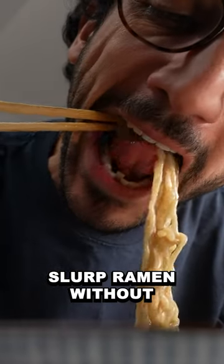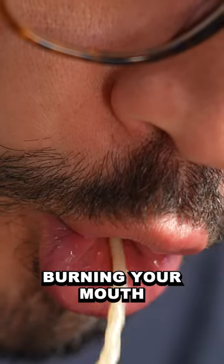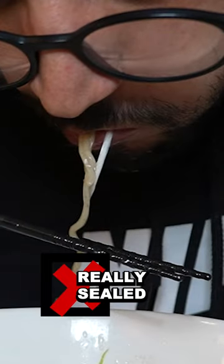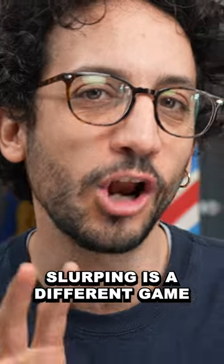This is how to slurp ramen without burning your mouth. In the past, I thought you were supposed to have your mouth sealed around the noodles, but slurping is a different game.